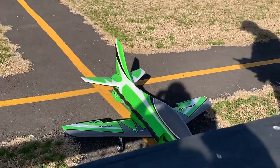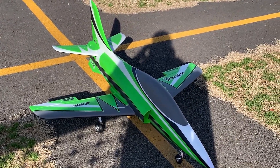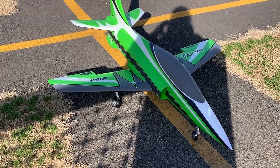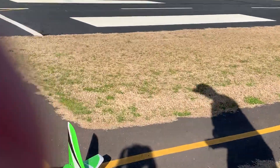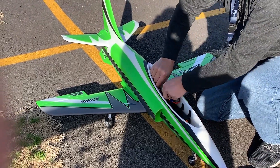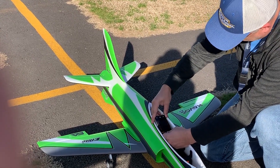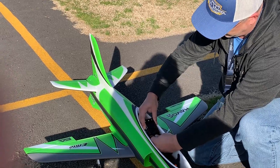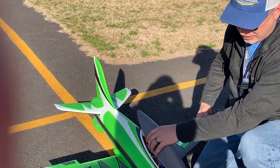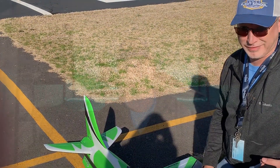Throttle cut on. Let me go grab my battery checker — we were just over 3 minutes of on-throttle time there. We'll see where the batteries came down. I'm running the Spectrum smart battery, that is the 6S 5000 50C smart battery, and we'll go ahead and see where our cell voltages are at. Alright, we're at 3.80V across the board — awesome. So yeah, about a 3-minute flight, but that was a good amount of on-throttle time with a couple of high-speed passes. It flies great.